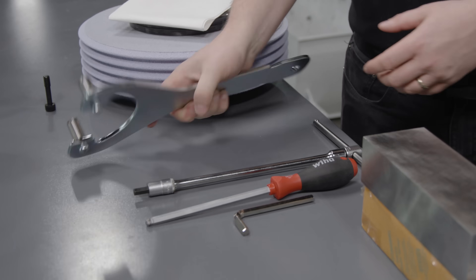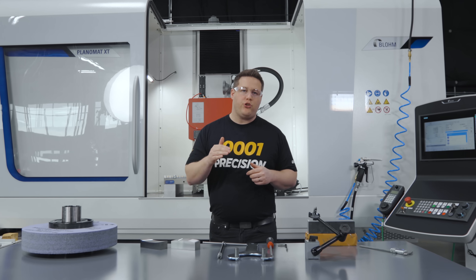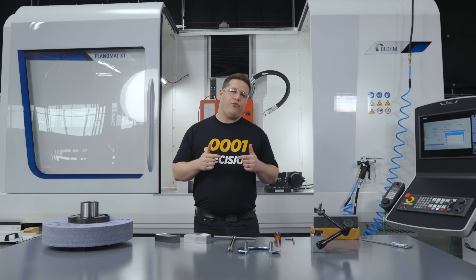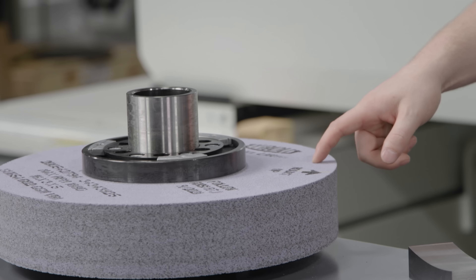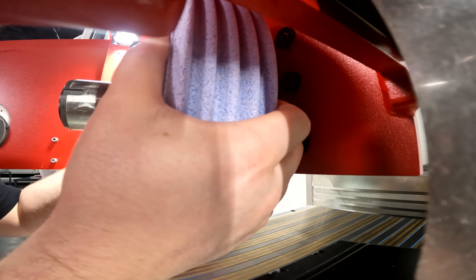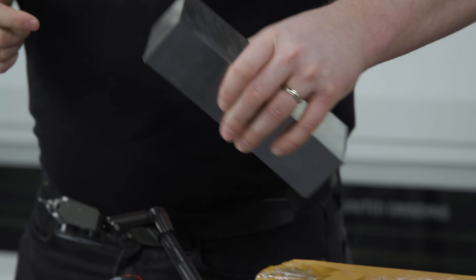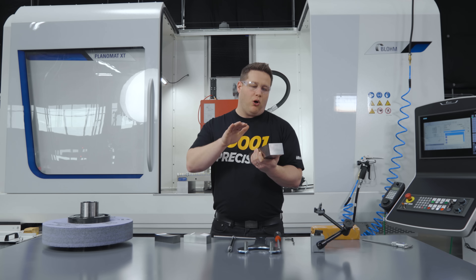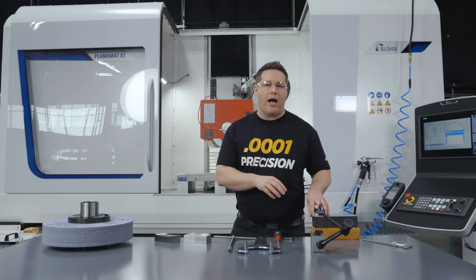We're at the Blohm Flannel Mat XT and today we're taking creep feed grinding to a whole new level. In our first video we introduced you to creep feed grinding by taking 40 thousandths depth of cut in 1018 steel, then we stepped it up by cutting a radius profile in 4140 using a creep feed wheel from Tier Lit. In today's video we're increasing the complexity even more by grinding a radius profile along the length and also grinding five grooves along the length as well.